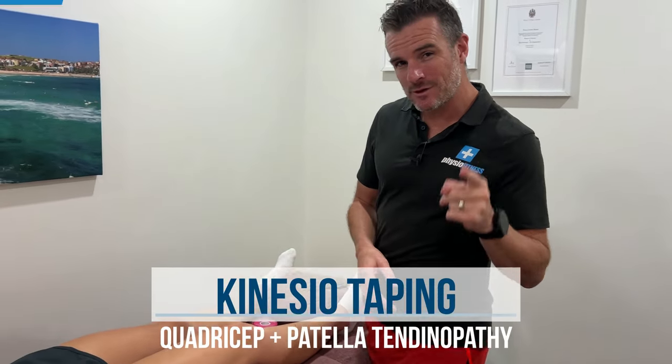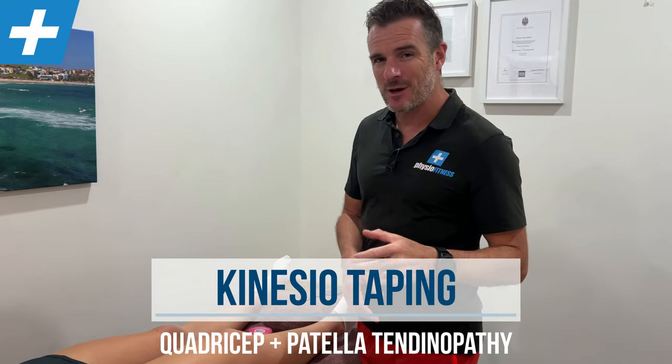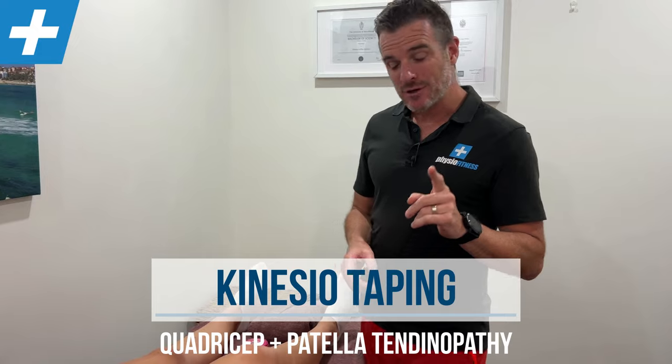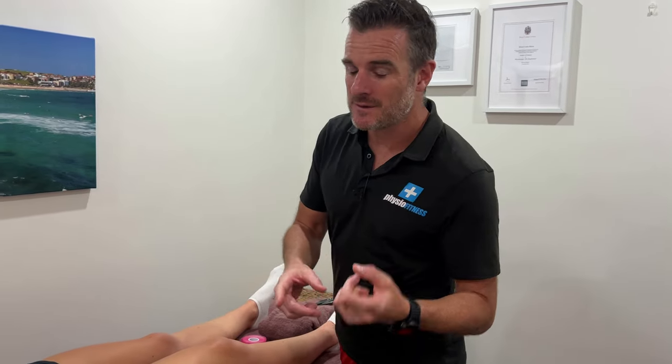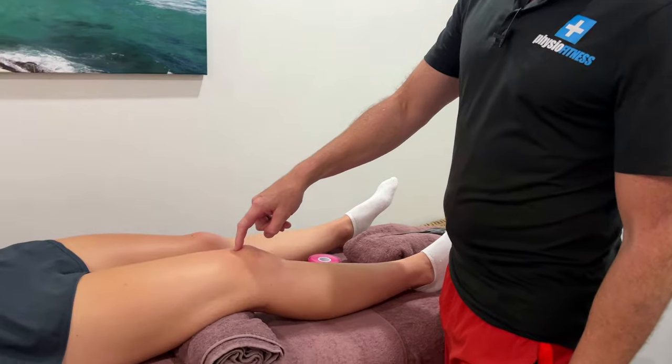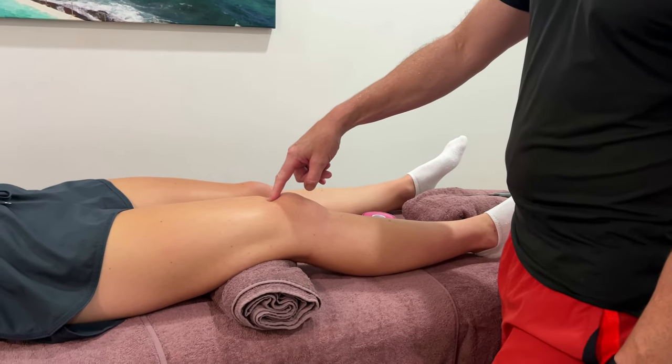Today's taping is for patella or quadriceps tendinopathy to help reduce the pain so you can train and strengthen it up. I'm going to show you the taping we use for both — there'll be slight modifications whether you have patella or quadriceps tendinopathy. Remember: patella tendon is below the knee, quadriceps tendon is above the kneecap.